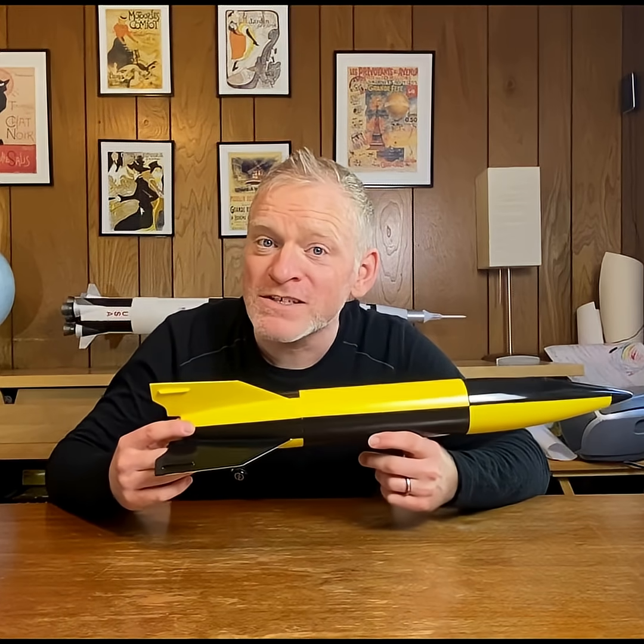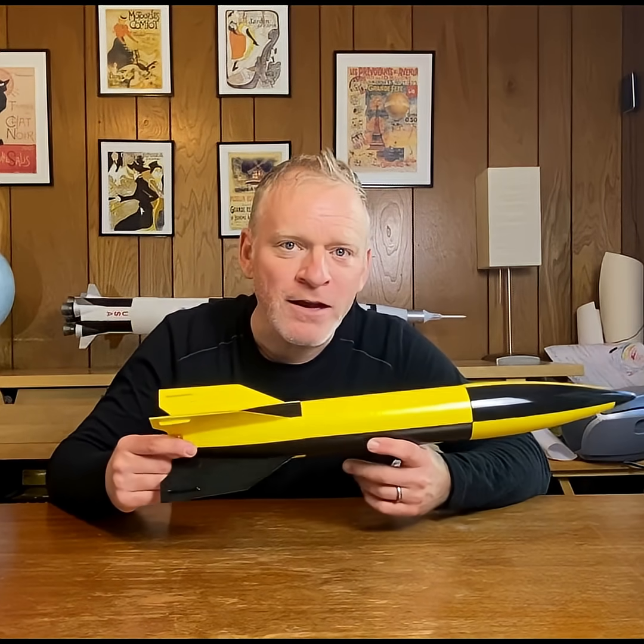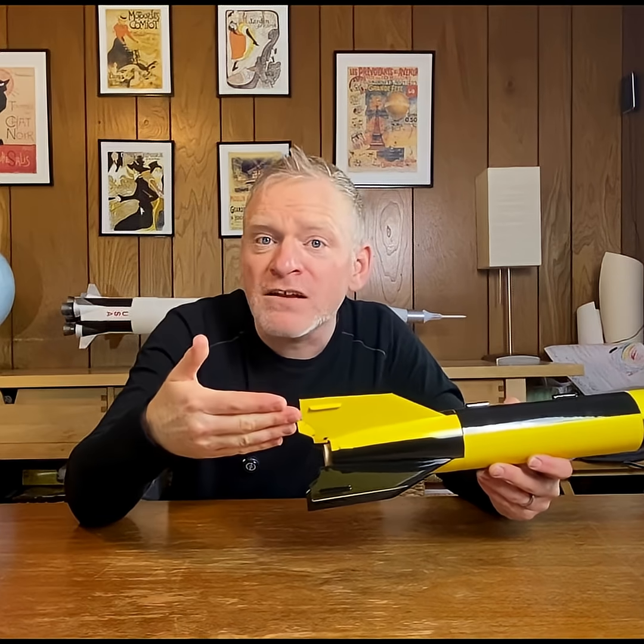In order to make sure that this model was stable, Estes made the fins larger than scale. But I'm building a scale rocket — I wanted the rocket to look more or less like the historical rocket. So I downloaded a template, traced it onto the fins, and cut off some material. I removed a lot of fin area.